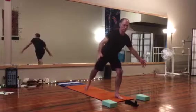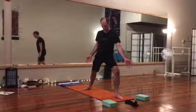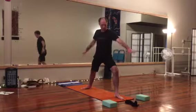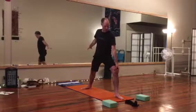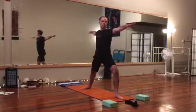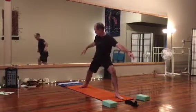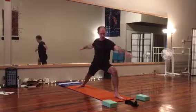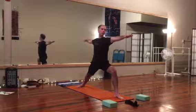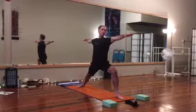We'll step the right leg back first, dropping the heel, toes turn out. Adjust your stance for your comfort, pushing it a little beyond normal. In our warrior two, we want the front knee to be close to over our ankle but not past. Arms and shoulders come out in line with that front leg, adjusting your feet to find the stance that's comfortable for you, slightly pushing your edge.